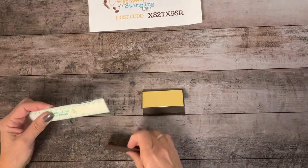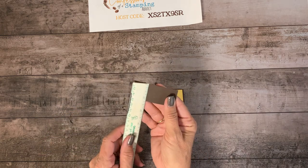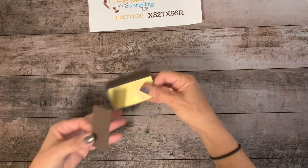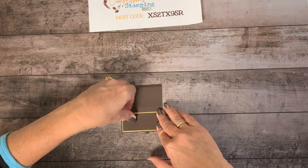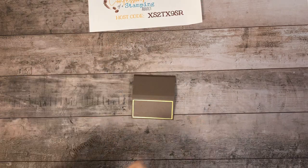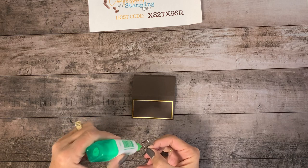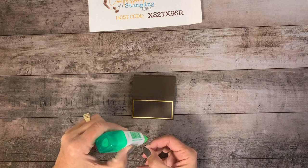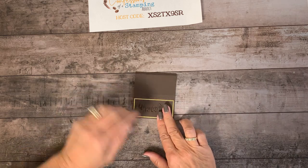Now the next layer — we're going to put early espresso on again, doing a little bit of tone on tone. This one's going to be another eighth of an inch smaller, so that brings us to two and three-fourths by one and a quarter. Put adhesive on the back and place that right in the center. Now to make it a little more chocolatey, let's put the word "chocolate" on — let's call it what it is. Use just a little bit of liquid adhesive; if you use liquid glue, don't put very much on, just a tiny bit.